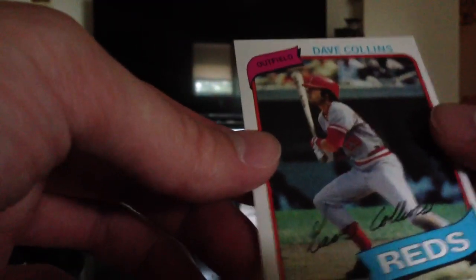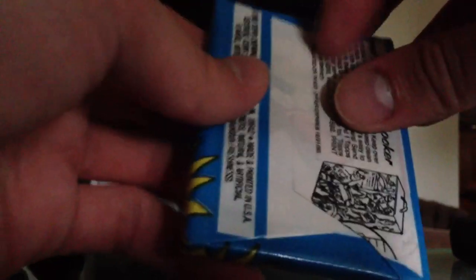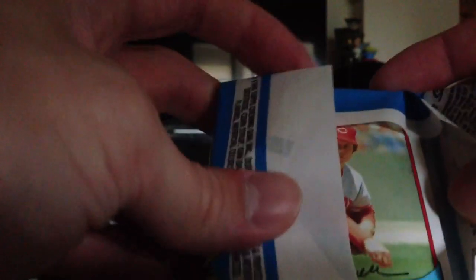And lastly, Dave Collins, who's a little bit off center. One decent player in there — anytime you get... look at that. That's Tom Seaver, baby. And he's got wax all over him. That's unfortunate.